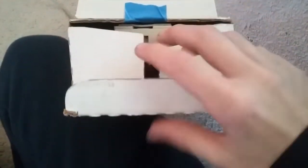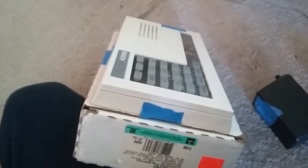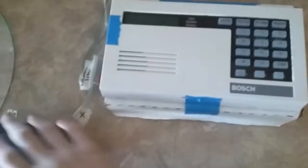I'm gonna go plug it in so that you guys can see it's running. Okay, I'm back. There's the panel up on my kitchen counter — I'm gonna plug it in. It takes a bit to start up because it's an old panel.